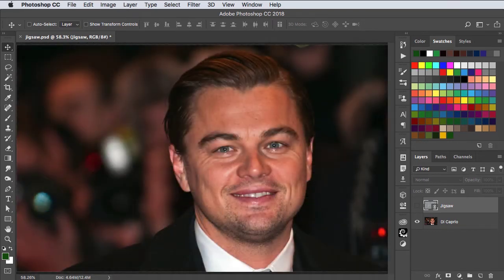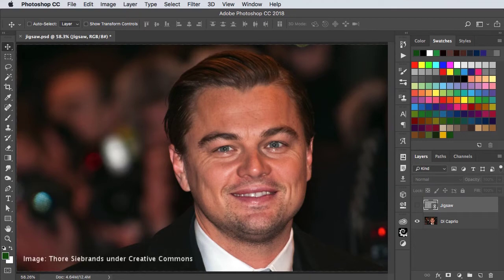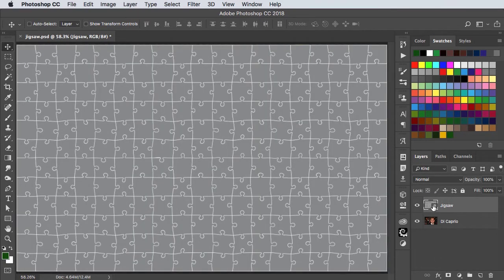We're going to turn this picture of Leonardo DiCaprio into a jigsaw, and we'll start by opening our jigsaw. You'll find this file on twominutephotoshop.com.